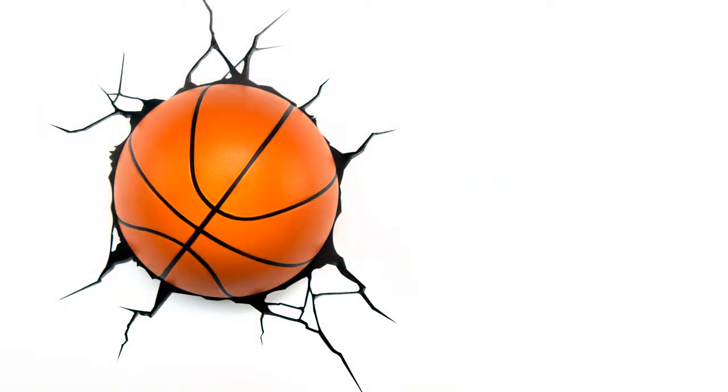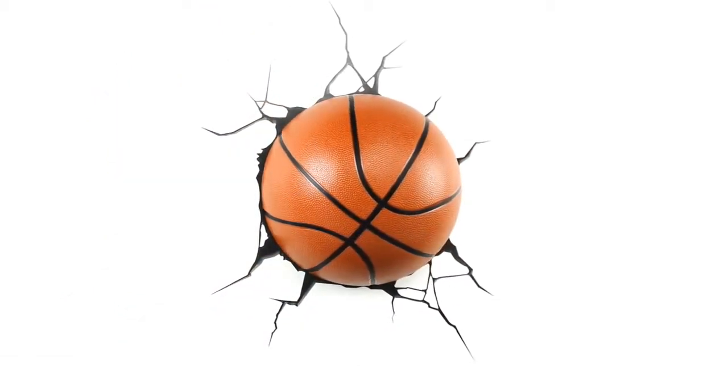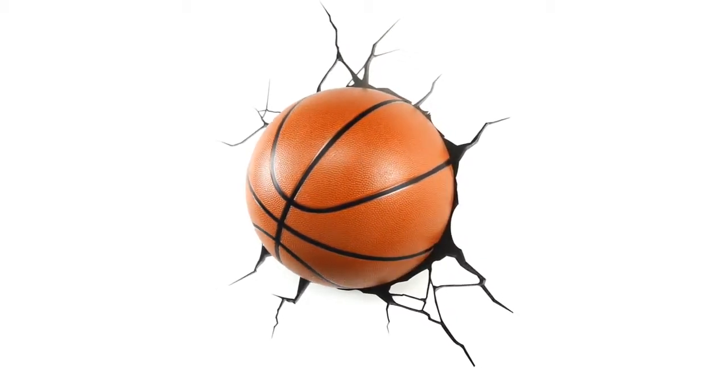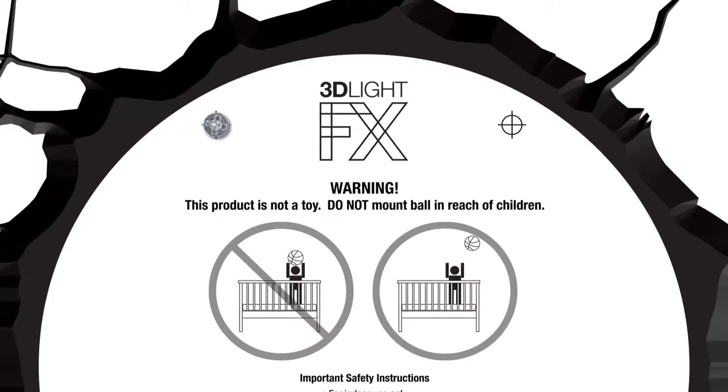It's also cool to the touch. Because the light is cordless, you won't be restricted by outlet locations, making it possible to place it anywhere in the room. The coolest feature of the 3D deco light is the 3D crack sticker, which is included.